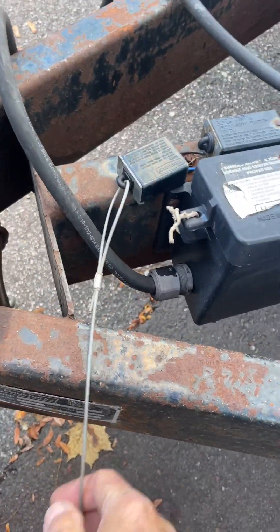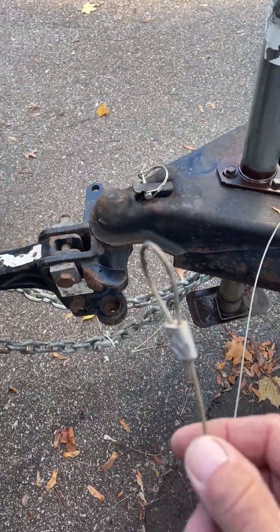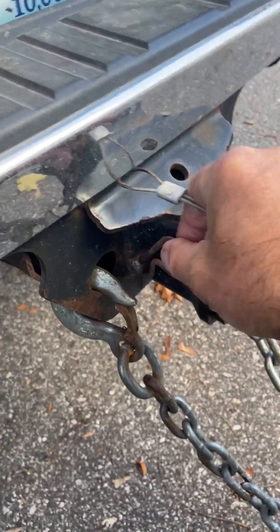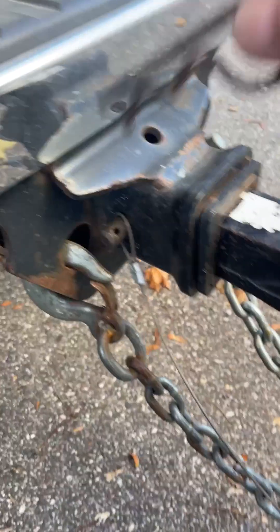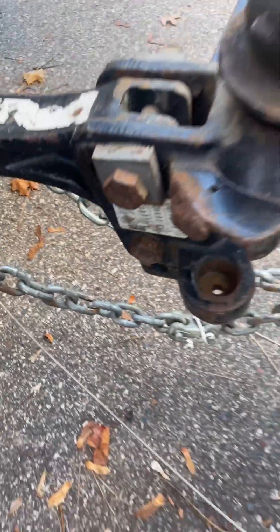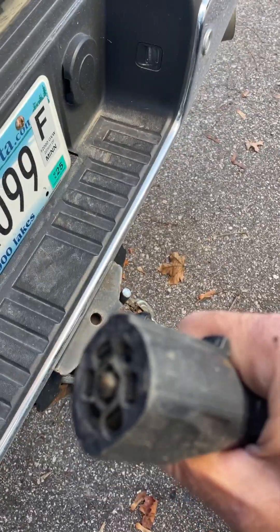If you remember, I talked about the emergency brake actuator — I'm going to hook that up. What I like to do is utilize the hitch pin and just drape it over the hitch pin like that, so it has slack in it. Then the last thing, and very importantly, is I need to hook up my seven-way connector.